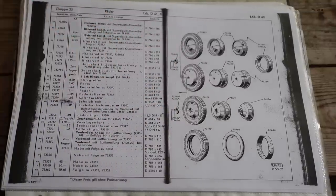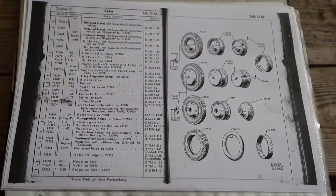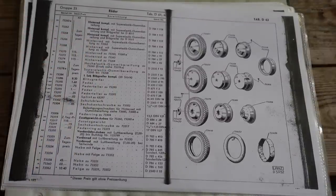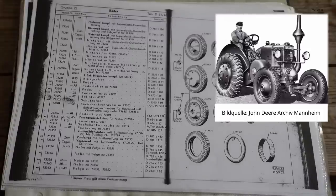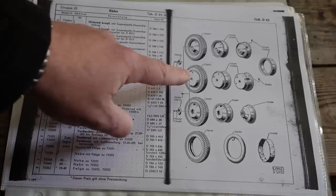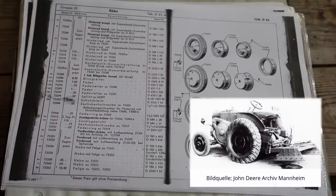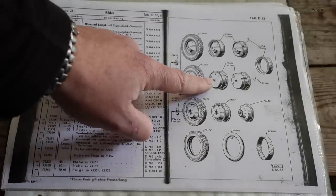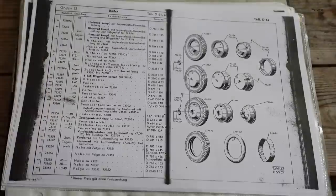Ganz zu Anfang ist das eine sogenannte Glockengussfelge, einmal mit Rad dargestellt und dann in die Bestandteile zerlegt. Da haben wir die Narbe und dann die Felge, welche miteinander verschraubt sind. Glockengussfelge deswegen – wenn ich seitlich draufgucke, dann ist das gewölbt, sieht aus wie eine Glocke, daher der Name. Hier unten drunter sind die sogenannten Seilwindenfelgen. Die heißen so, weil diese Felgen bei Fahrzeugen zum Einsatz kamen, die eine Heckseilwinde hatten. Da die Seilwinde ein enormes Gewicht hatte, musste das kompensiert werden – daher wurden diese schweren Seilwindenfelgen eingesetzt. Hier sehen wir auch, wie sie zusammengesetzt ist: das ist die komplette Felge, da habe ich die Narbe und dort die Felge, beides miteinander verschraubt.